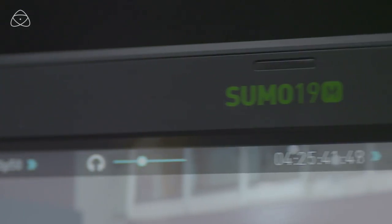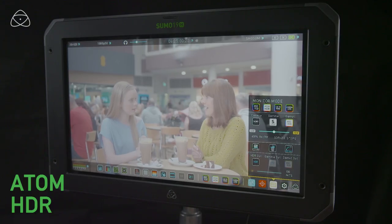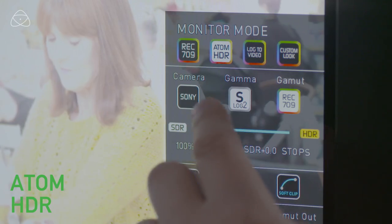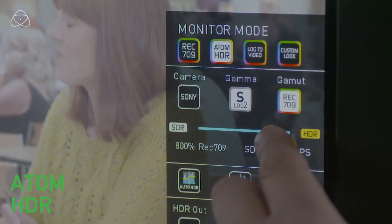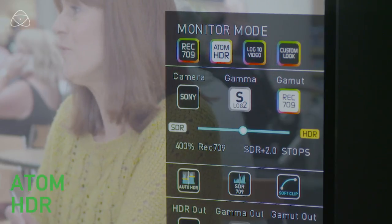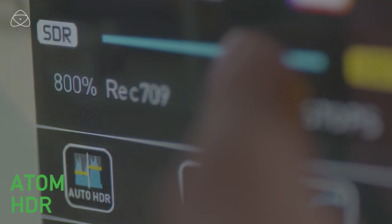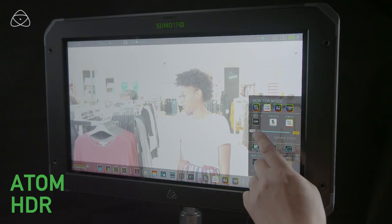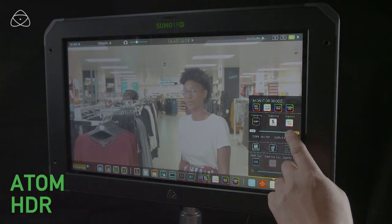The Atmos HDR tool has a handy slider. As you slide it, you move from 100% SDR — i.e. Rec. 709 — and it goes up showing you the stops above standard dynamic range. You can also press Auto HDR, which will automatically set the percentage to best represent what the finished HDR image will look like. This tool is also great if you're shooting in standard Rec. 709 — as you slide up and down, you can see into the shadows and highlight areas to check exposure.